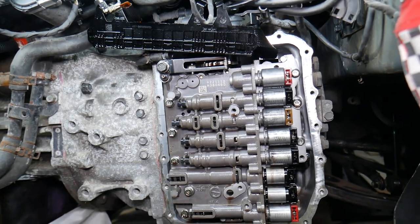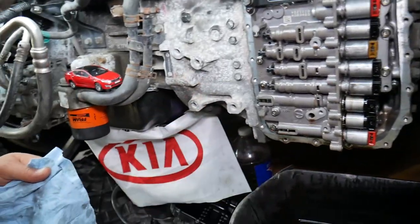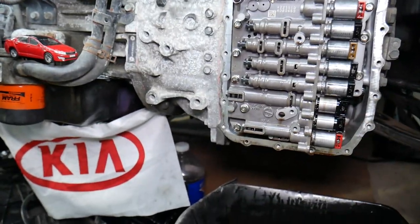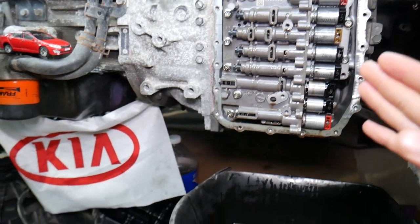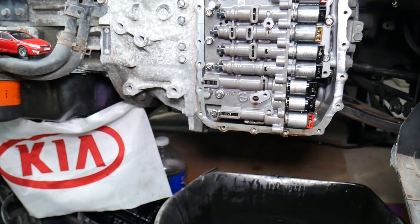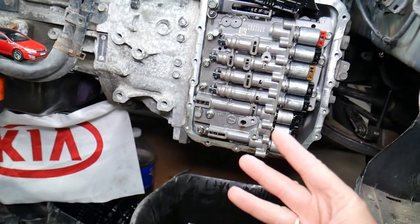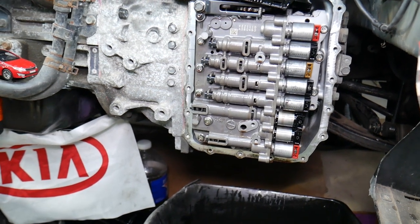So now if you have problems with the transmission shifting hard, slipping, or not working correctly, what I recommend is: first, test the solenoids; second, clean them; and third, change your transmission fluid — most of you don't know that on Kia you need to change it quite often. We have a special video on our channel that explains when and how often to change transmission fluid on Kia automatic transmissions. It will also teach you why you need to change your transmission fluid up to three times if you haven't done it in a while, and how to avoid problems when doing so.